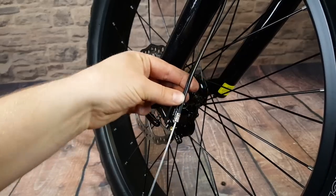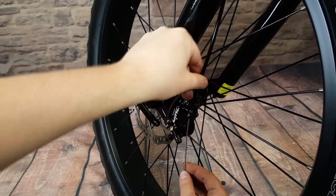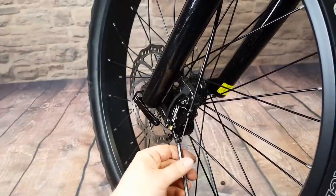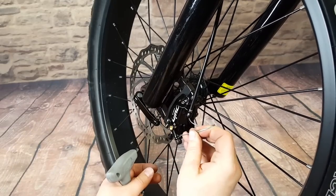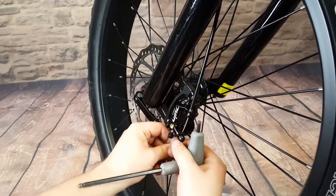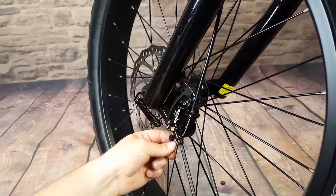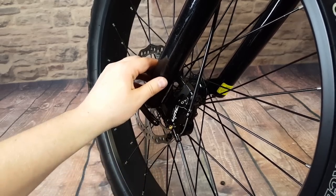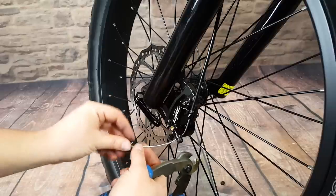Now we're going to take the cable we pulled out earlier, slip it through right here, and that's going to sit right down in there. Then we loosen the cable clamp bolt, run the cable through the space, get a little bit of pressure on it, and tighten it back down. We don't want our cable to get frayed, so we'll want to put a new crimp on the end of that.